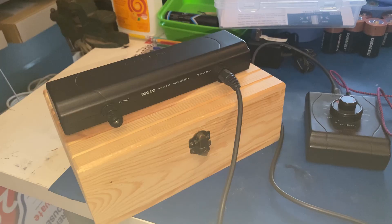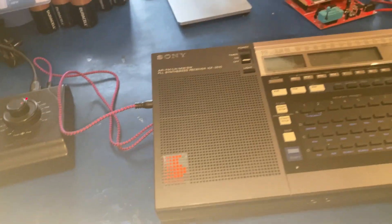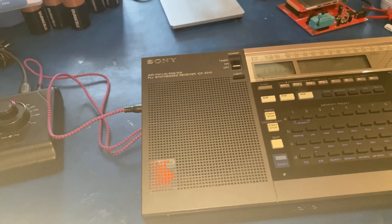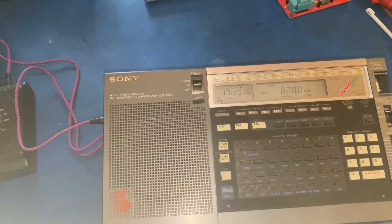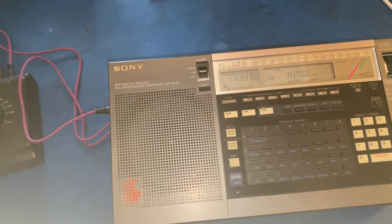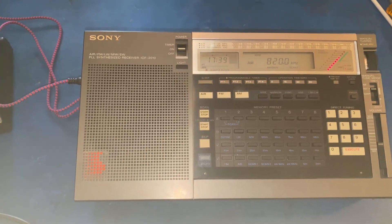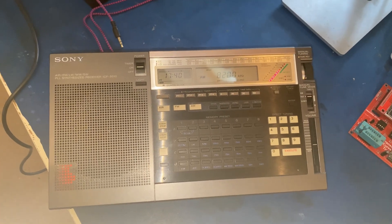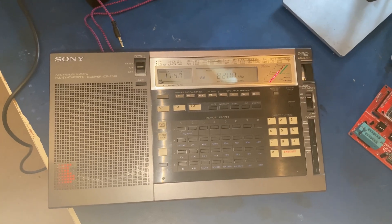This was shaping up to be a very short video, so I thought I'd give you a little bonus footage. The ICF 2010 has an external antenna input, so I thought, why don't I try out this C-crane active loop with it just to see if it provides any benefit. On one of my test stations, with the fine tuning on the C-crane, I can get it up to seven on the bar graph — and there's only five on the bar graph without it, and noticeably weaker reception, although this is in my lab which is noisier.